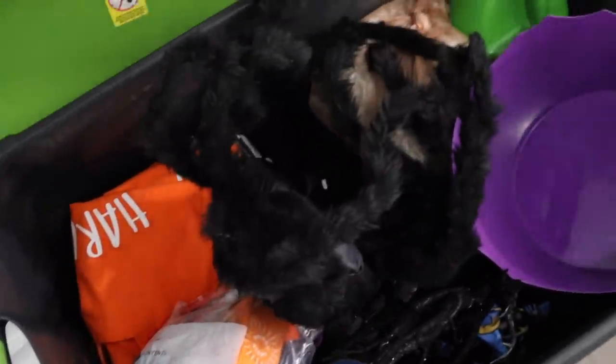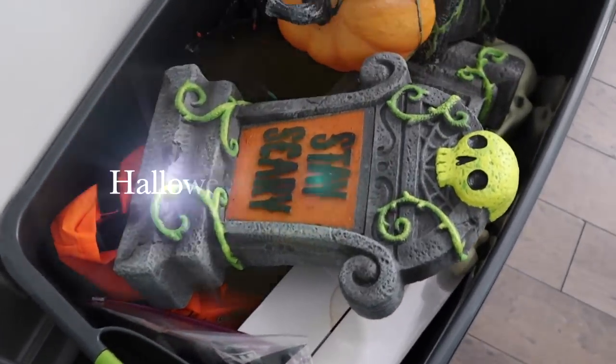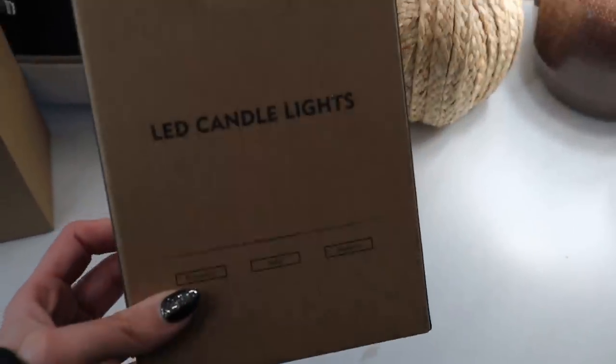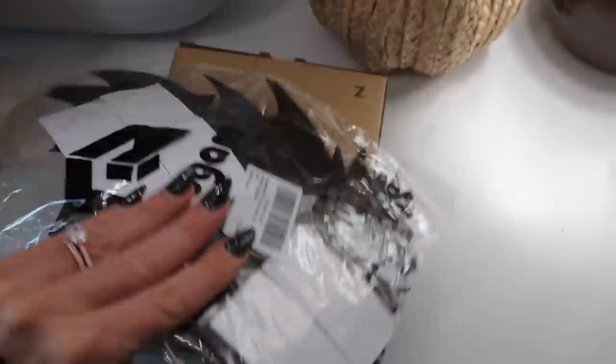Hey guys and welcome back to another More with Morrows video. Today's video is going to be a Halloween decorating video. Before we jump in, I'm showing you guys some of the decorations that I am going to be using, which everything will of course be linked down below.